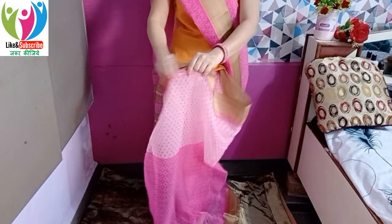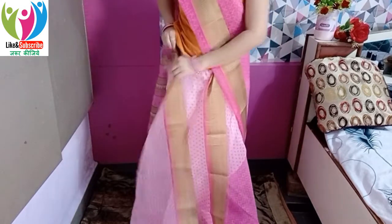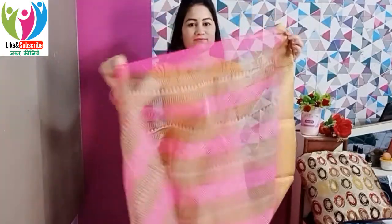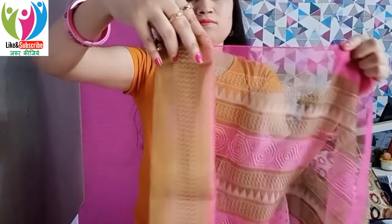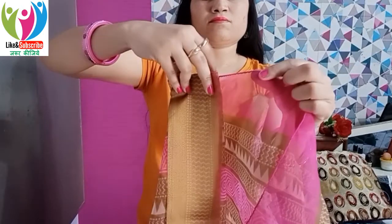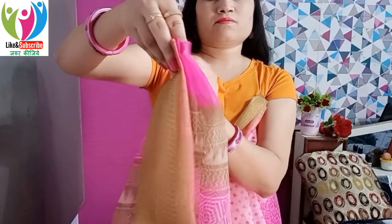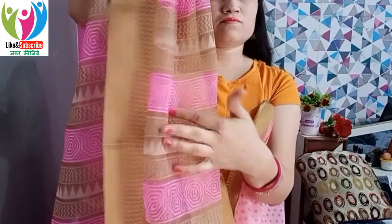Complete the first round nicely with good finishing and tuck it in properly. Remember, for a cotton sari, what you do in the first finishing is what determines the final finishing. If your first finishing is not good, your sari will look uneven — high and low — all the way to the end. So always drape the first round evenly and with clean finishing. Equal draping in the first round is very important.